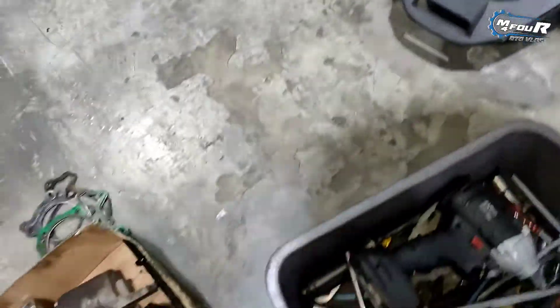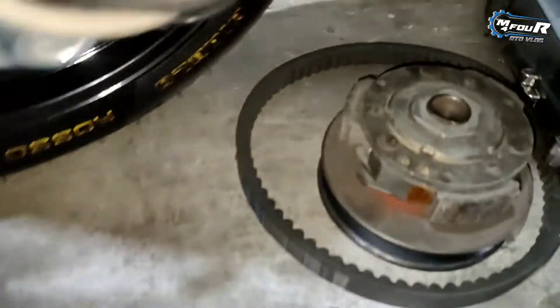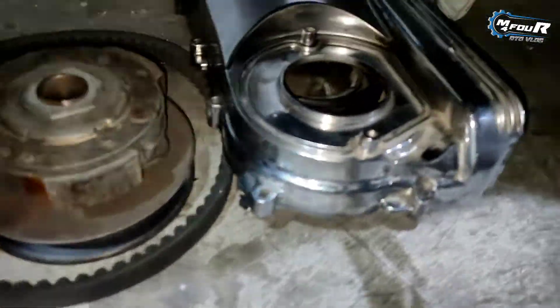Untuk rumah roller-nya, dia itu udah bubutan juga. Kampas kopling pakai Malosi, sudah Malosian. Rumah variatornya bubutan.